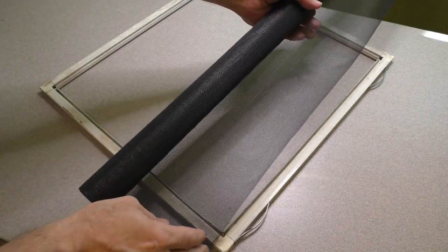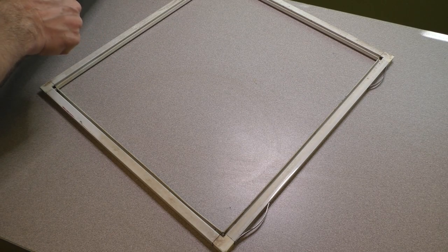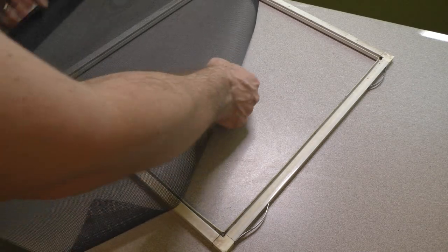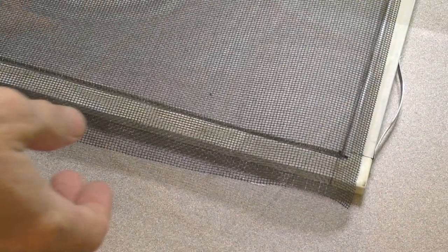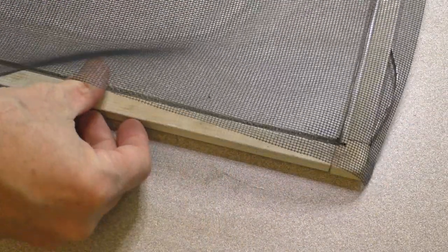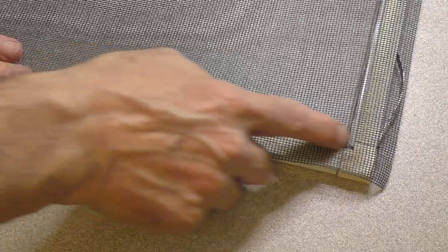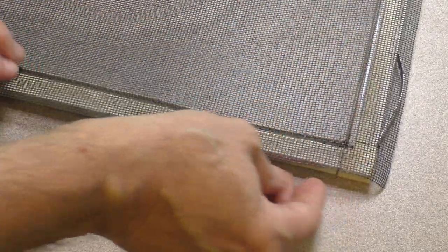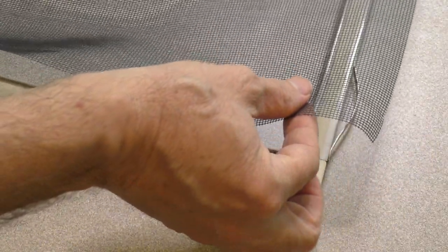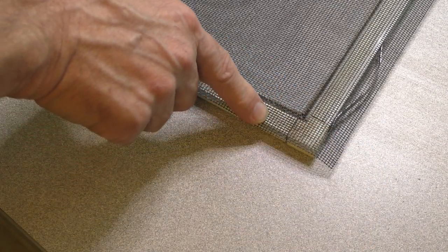You could either cut it slightly larger than the frame, or you can just keep it in the roll — you're going to be trimming it anyway, so you might as well just keep it in the roll and kind of lay it over your frame. You will notice that the mesh in the screen is kind of in a north-south-east-west direction, and you want to try to line up that mesh in the same direction as the frame. You don't really want to go crosswise — it won't hold as well and it won't look as good. With it generally aligned the way you want it, you want to leave yourself some additional mesh.